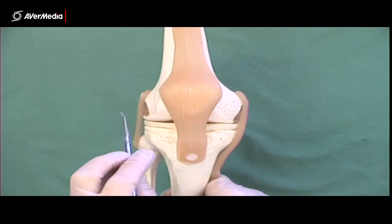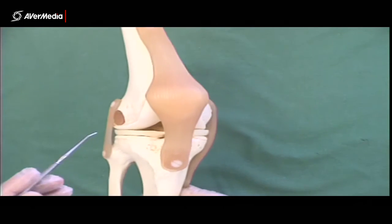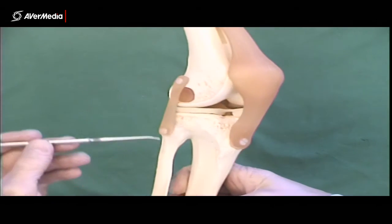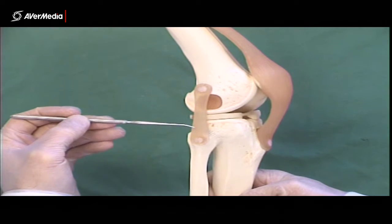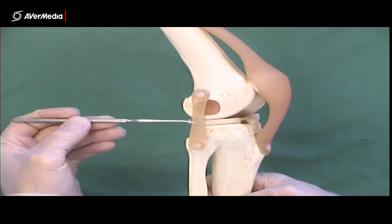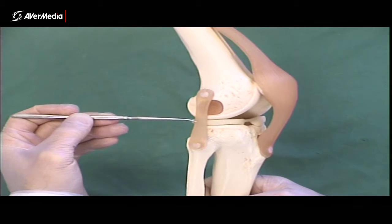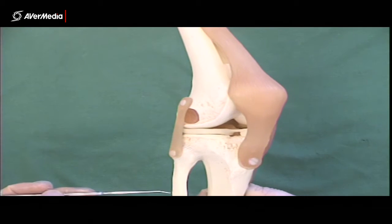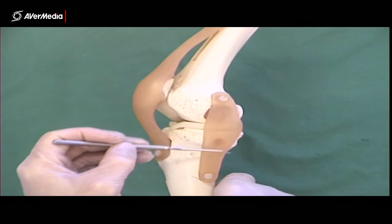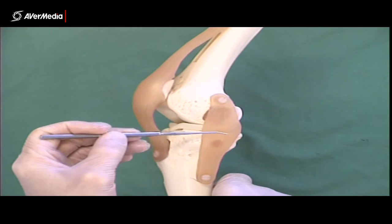We have collateral ligaments either side, like we have with a lot of joints of the body. On the lateral side — and we can be certain it's lateral because here's the fibula — we have the fibular collateral ligament. It's quite thin and cord-like; on specimens it will probably be even thinner and more cord-like than on this model. On the medial side we have the tibial collateral ligament, which is quite broad — a big, strong, broad ligament, as shown on the model.